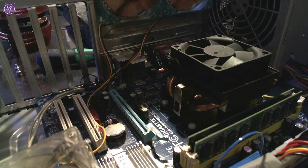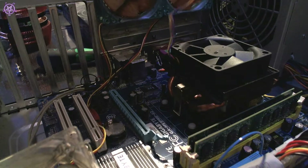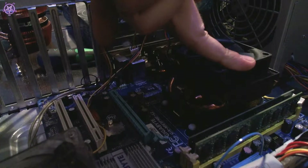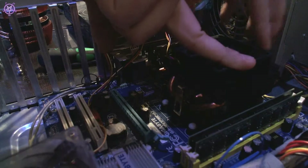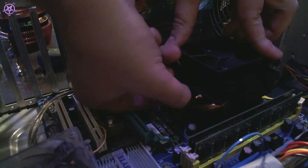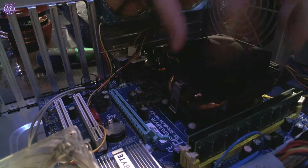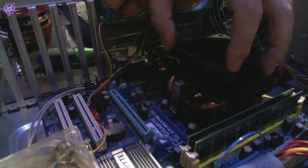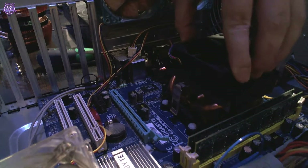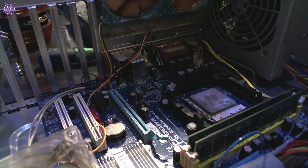Now we can undo the CPU cooler. First, unlock the fan — these connectors you just pull out. Put some pressure on it with your hand — not much, just a little bit — and hold it while you undo the brackets. This is very important: if you take the CPU cooler off, don't just pull it off. You'll end up ripping your CPU out of the socket because the thermal paste also acts like a glue. Move it from side to side and then lift it off without damaging the CPU.